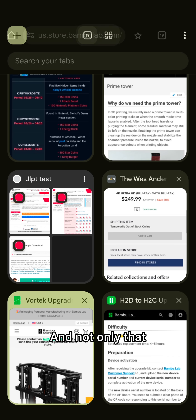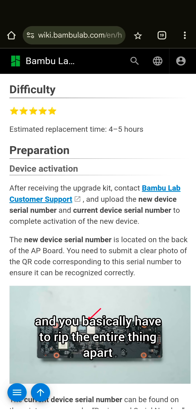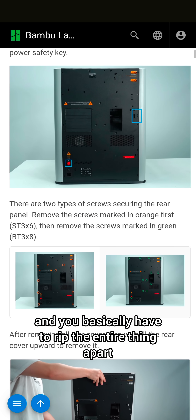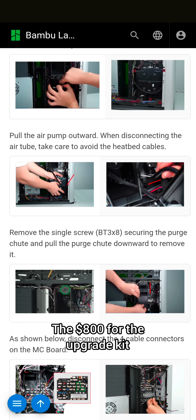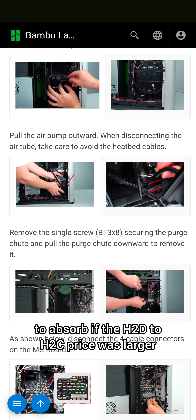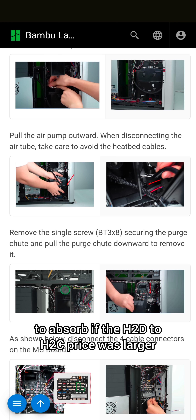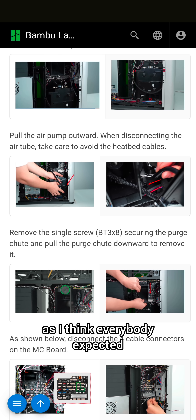And not only that, it will take you 4 to 5 hours and you basically have to rip the entire thing apart. The $800 for the upgrade kit would not be as painful to absorb if the H2D to H2C price difference was larger, as I think everybody expected.